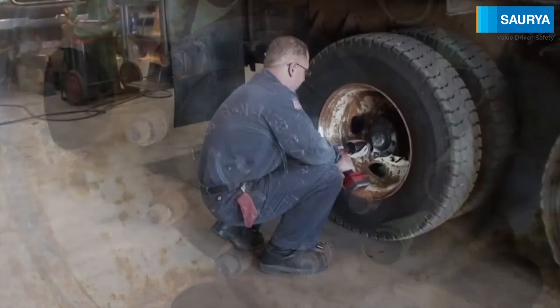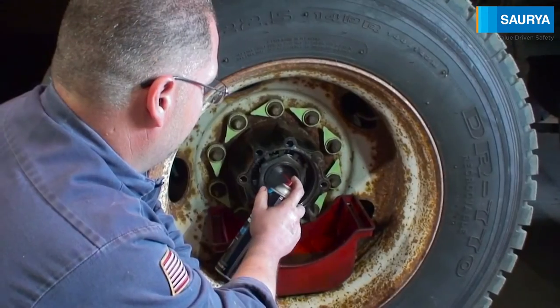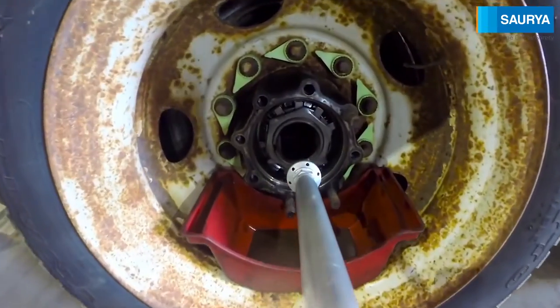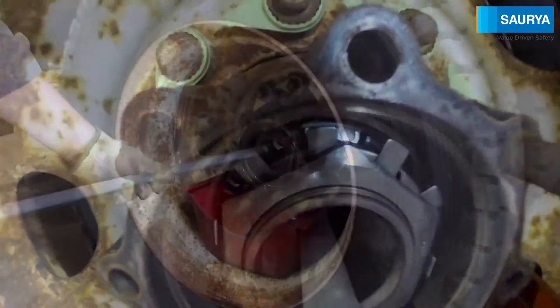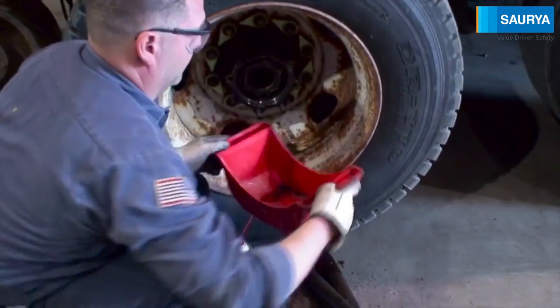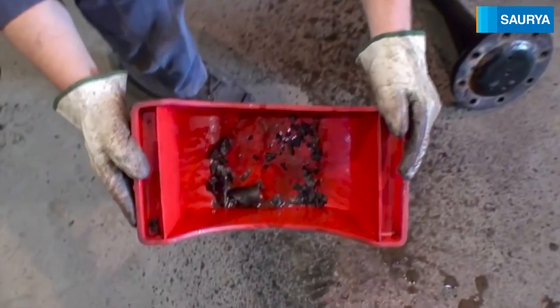Let's watch the reverse force in action. First we spray a little brake cleaner inside the housing. Next, we'll insert the nozzle, turn on the gun, and slowly back it out. The result is a perfectly clean axle housing.